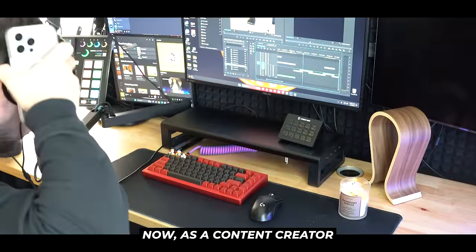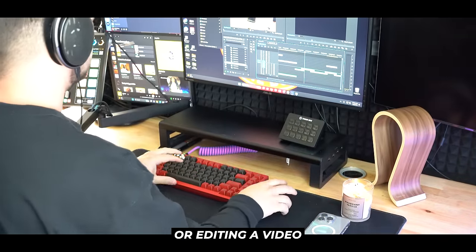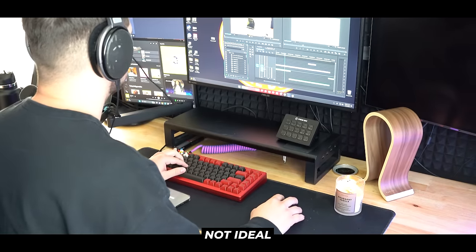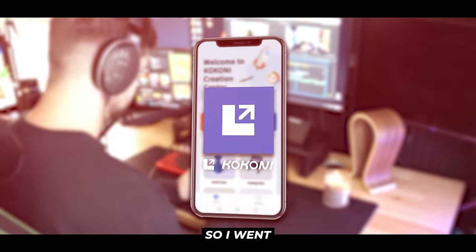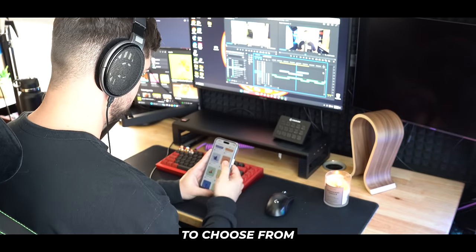Now as a content creator, I always have my phone next to me. And when I'm streaming or editing a video, my phone just kind of floats across the surface of my desk. This is definitely not ideal when using a mouse and keyboard, since you need plenty of space for your arms and computer hardware. This is a relatively simple problem that our 3D printer should have no problem solving, so I went back into the Kokoni 3D printing app and was able to find several phone stand options to choose from.